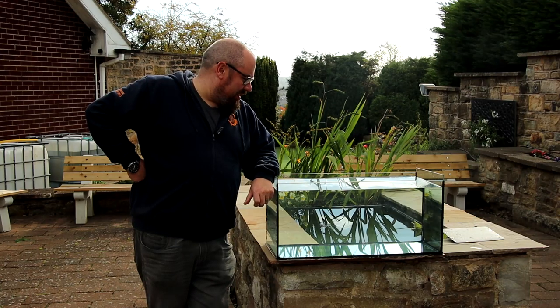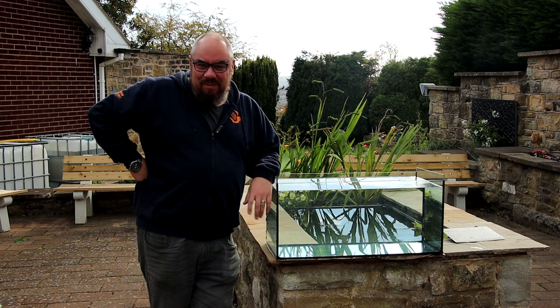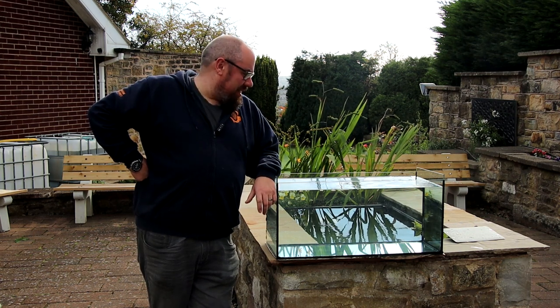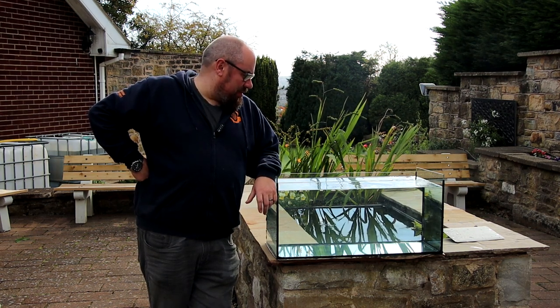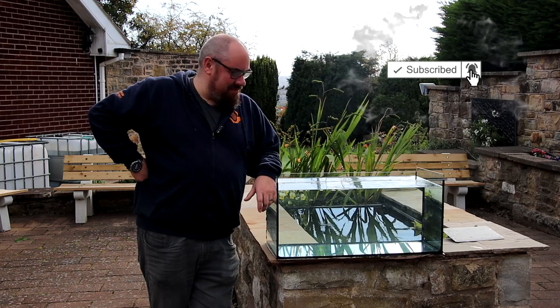It holds water at least — that's a good sign in an aquarium. Yeah, perfectly functional aquarium. What more is there to say? I'll leave a link to the Serpa Design video in the description below so you can check that out. If this is your kind of thing, have a bash. Don't forget to subscribe to my channel as well. Thank you. Bye bye. See you next time.